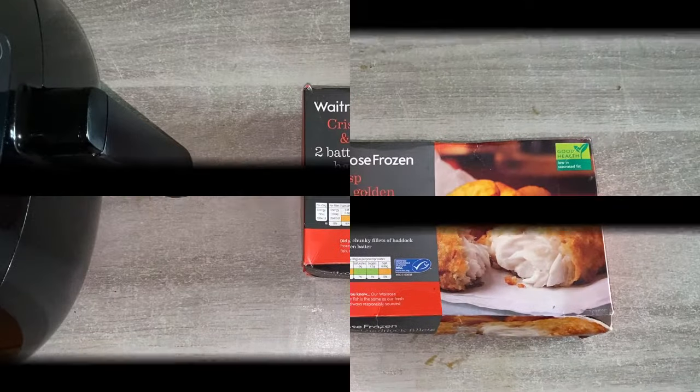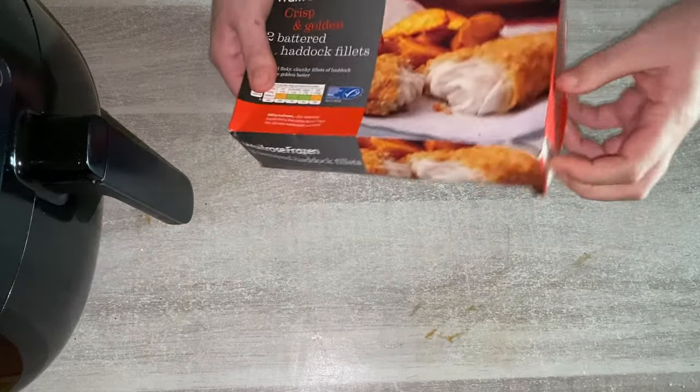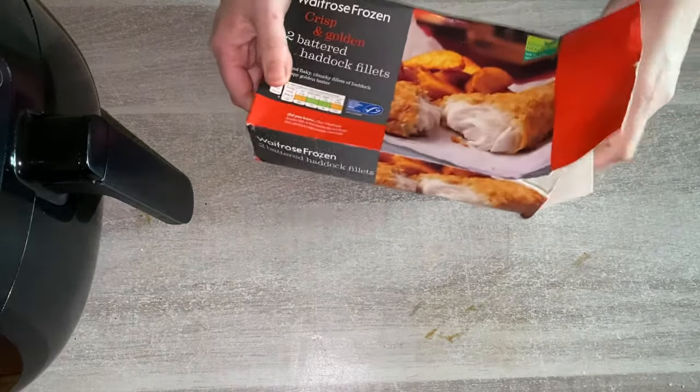So let's talk about frozen fish fillets in the air fryer. You can use any type — we're using haddock fish fillets, but you could do cod, plaice, tilapia, whichever one is your thing. They're very easy to cook from frozen in the air fryer, so simply open your box up.